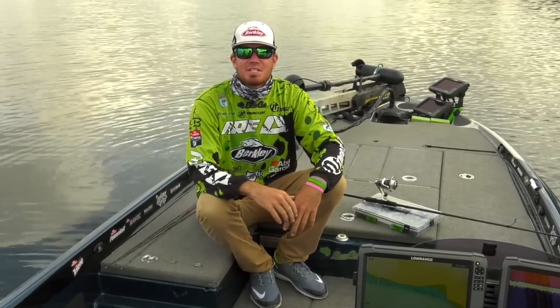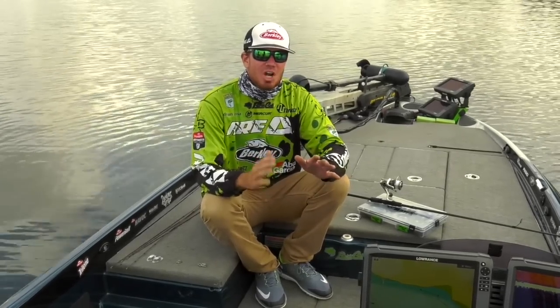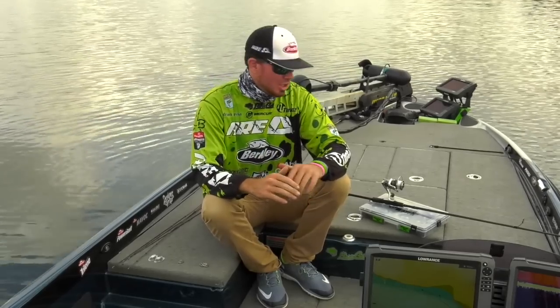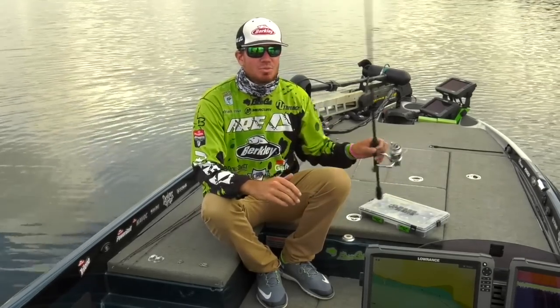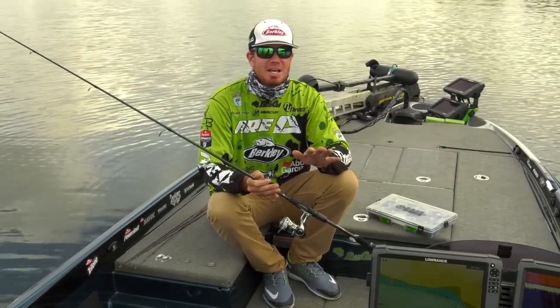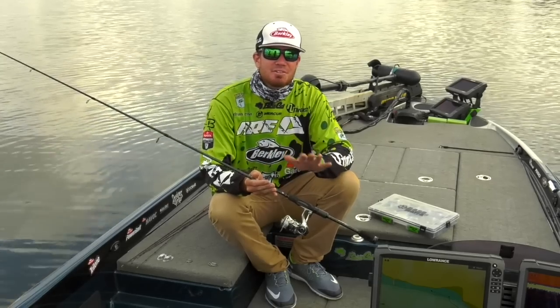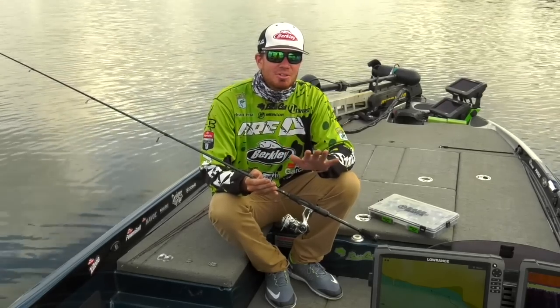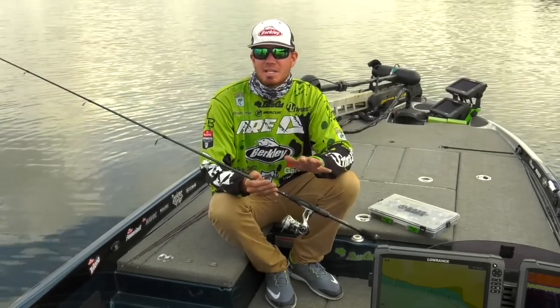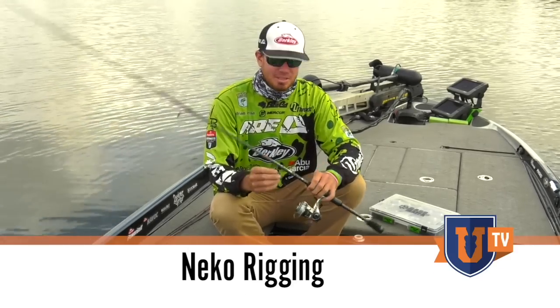Adrian Avina here with Bass University TV. I'm going to go over one of my favorite techniques for highly pressured situations. This is a technique that's really been flying under the radar. A lot of times we're trying to find out the next best thing. This is one of these things that's been out for a few years — it's been flying under the radar, but now it's starting to get some public exposure. And it's a technique that's called Neko rigging.